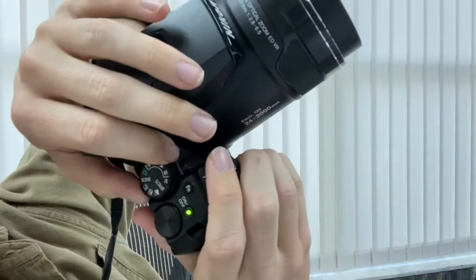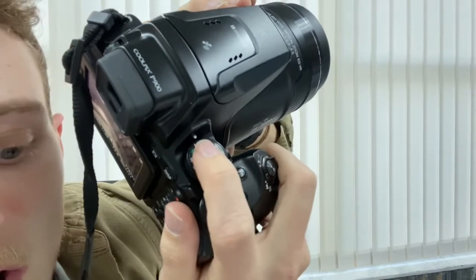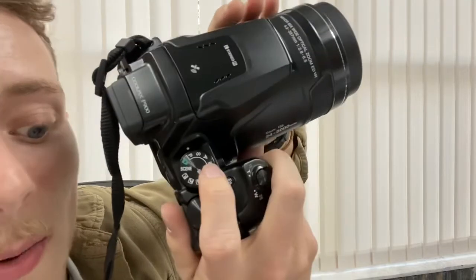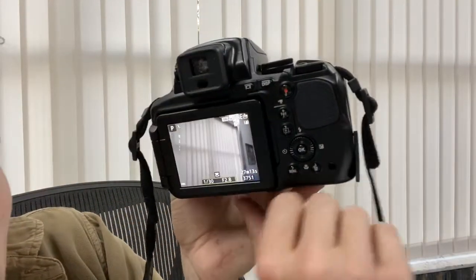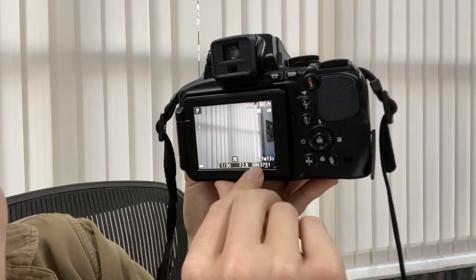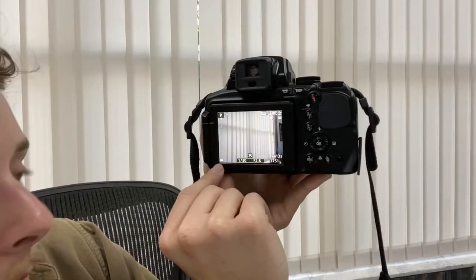Going through the control dial: these are the different modes — program mode, shutter speed mode, aperture mode, and manual mode. Those are the main ones we'll use. On the screen, be aware of the battery level in the corner, the shutter speed, and the f-stop or aperture — both shown at the bottom.